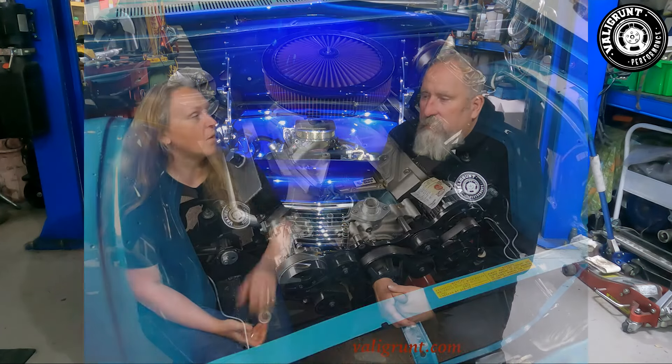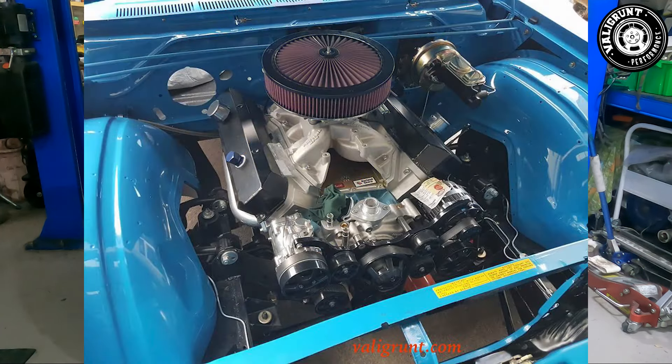He had a Holley double pumper on it with a dual-plane intake. I suggested going single plane but he went dual plane, so he didn't get all the torque — well, he got too much torque because it was so powerful it just couldn't get traction all the time. That went through a set of TTi headers into a dual three-inch exhaust system, which was a fantastic combination.